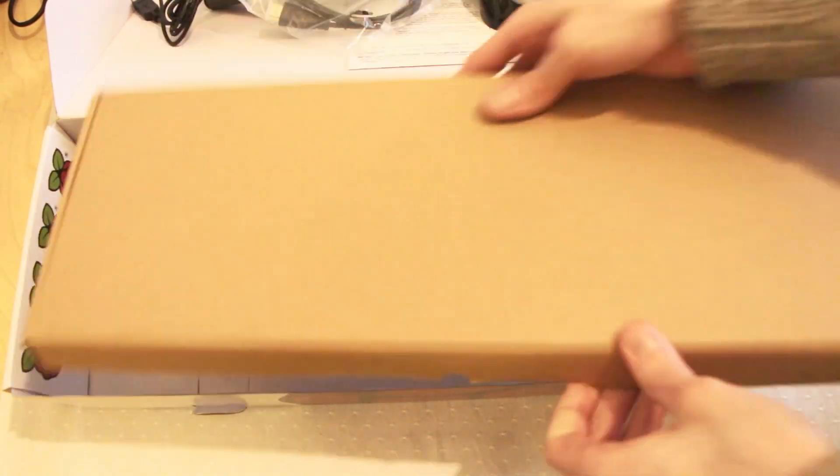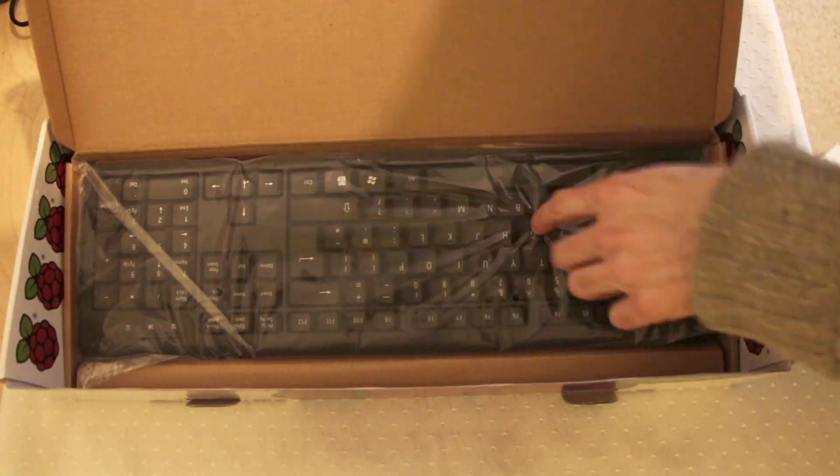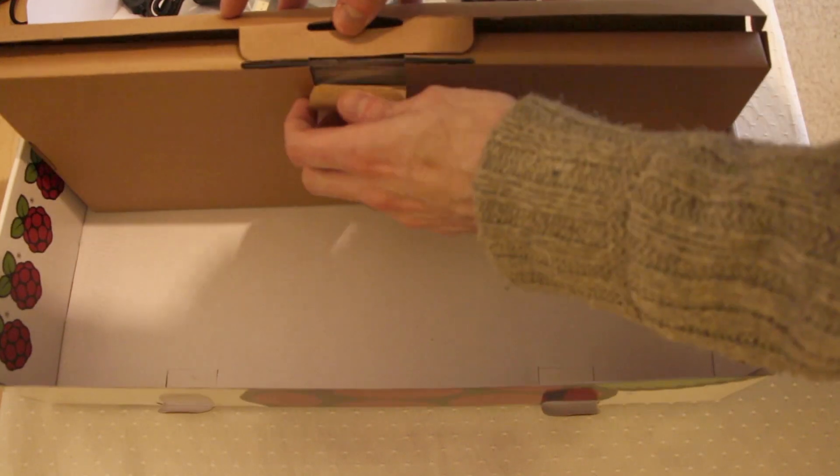The last item is our keyboard. Let's have a quick look at that to see what kind of quality we've got. That's all right — a bog standard USB keyboard. It'll do the job.